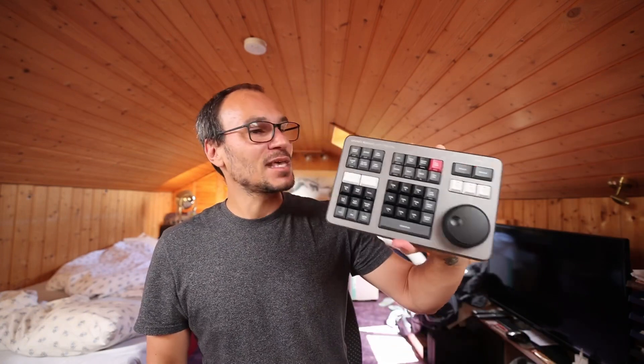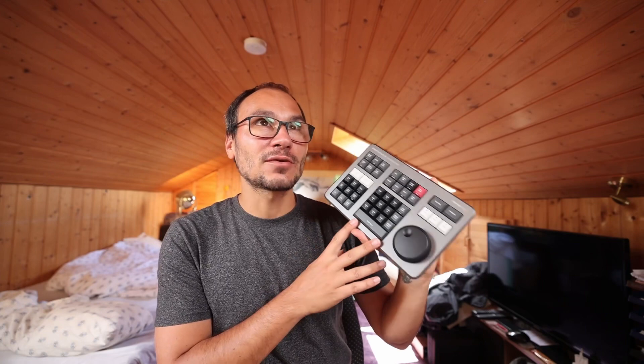I didn't want to buy it new until I found out something that I did not know, and maybe many of you don't know that as well. This piece of hardware on the Blackmagic website costs around $395. I got it for $330 new on Amazon in the German Amazon market. So you have to check if you can find it somewhere else new. I could have got it for around 120 to 150 euros used, but here's why I bought it new.